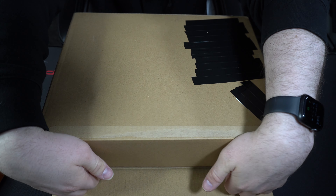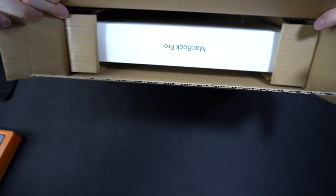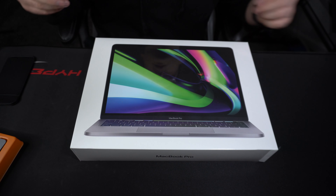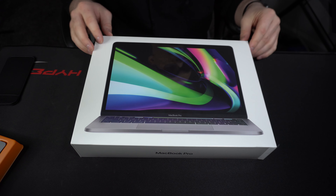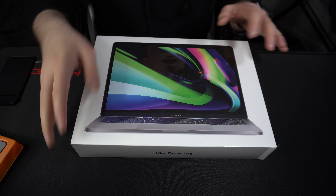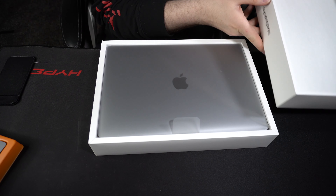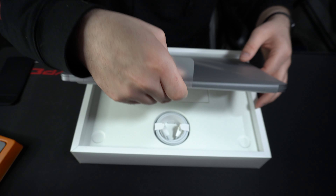Now let's get to the main event. It's weird how they have it packed in there. The delivery guy sounded like he slammed the package down on the ground when he was dropping it off, which was pretty annoying. But here it is — brand new MacBook Pro. I've never had a MacBook ever in my entire life, so let's go ahead and get this plastic off and get it out of the box.